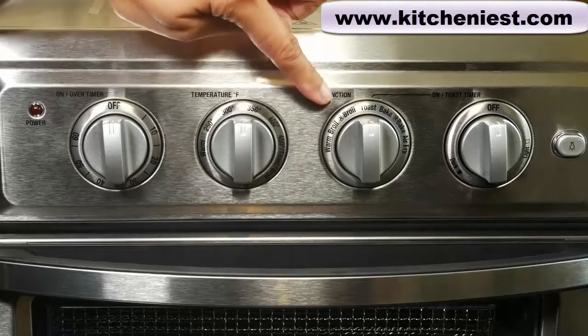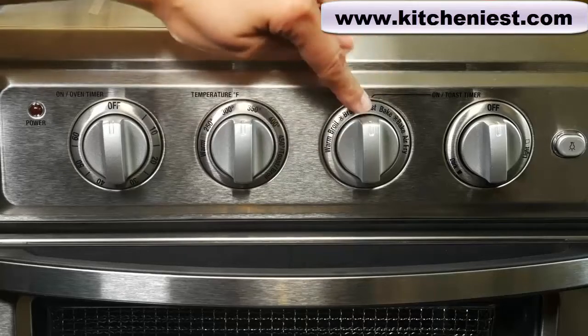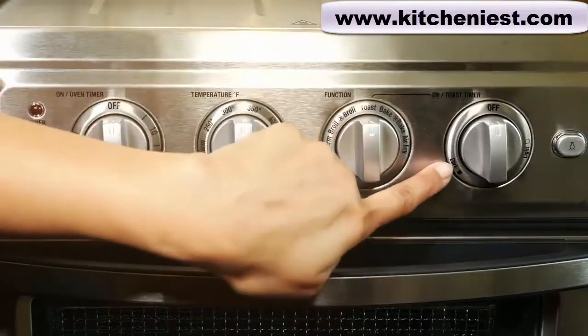This is the function dial. You can choose warm, broil, convection broil, toast, bake, convection bake, and air fry. The fourth dial is for toast — choose from light, medium, or dark shade.